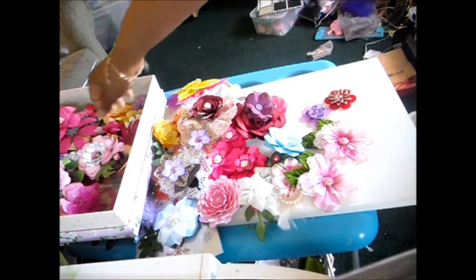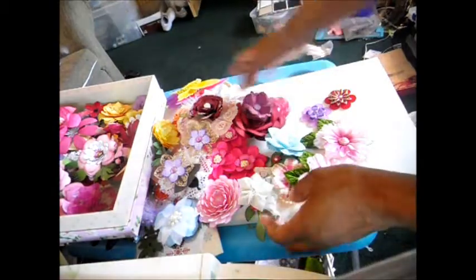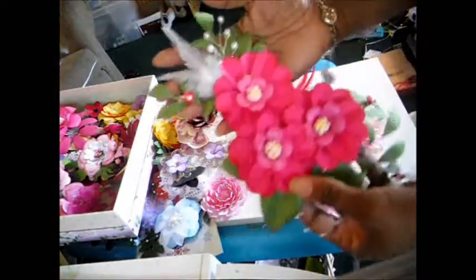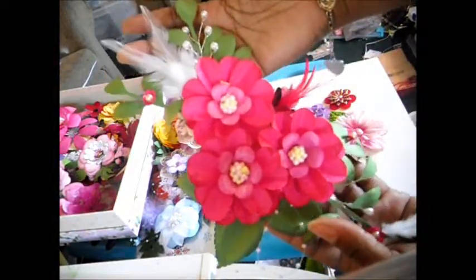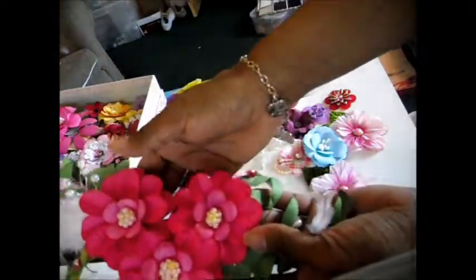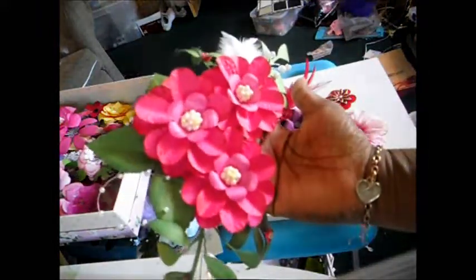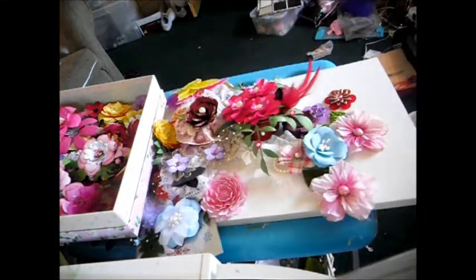If you're interested, you can check out my Artfire or Etsy store. You can also find me on Facebook. I'm at scraps2treasure.blogspot.com, and if you're interested you can just send me an email, because of course any of the flowers can be customized to any color. I hope you like some of the flowers that I made. Thanks!